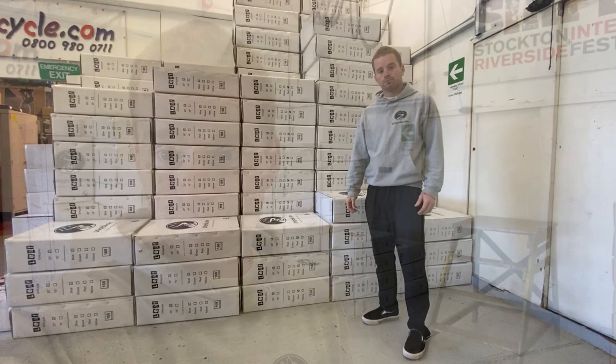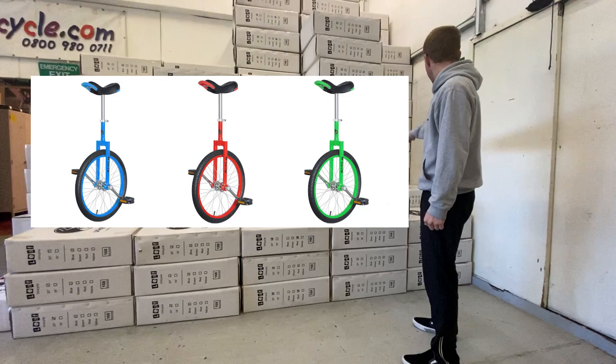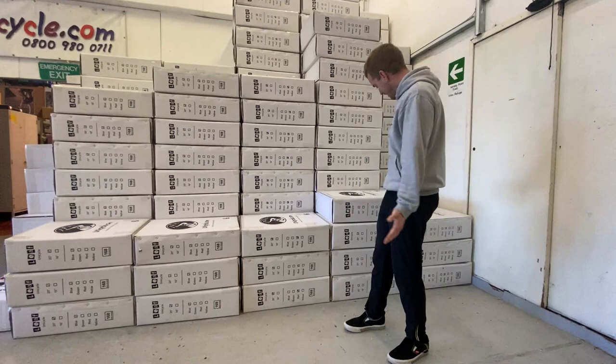Hi guys, welcome to another video. Today we're going to be looking at these, which are our Leaf unicycles. These are our entry-level beginner unicycles. We're going to get one out of the box, have a look at it, and show you how to put it together. They come pre-built — the wheels and frame and things like that — so you just have to do a couple of little things to get riding. These are the 20-inch models and they come in four different colors: blue, red, green, and yellow.